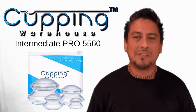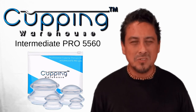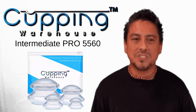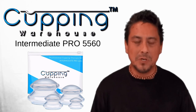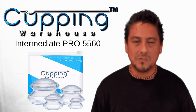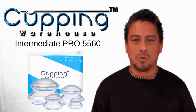So let's talk about the softer silicone cup — the Intermediate Pro 55-60, which looks the same as the Deep Pro 60-65 but is made from a softer silicone which still has good recoil and suction but is easier to squeeze and maneuver. These cups are great for beginners or experienced therapists who intend on working superficially and want a cup that is easier to work with.